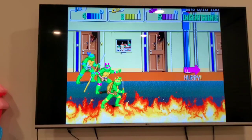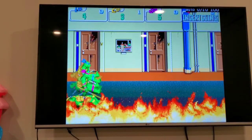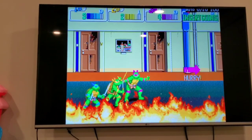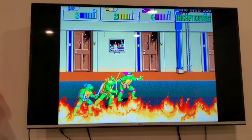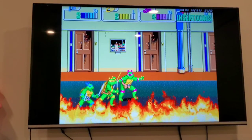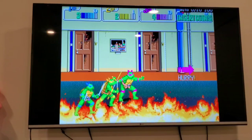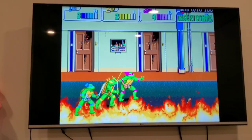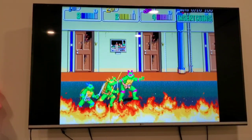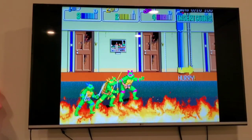That's basically how you play multiplayer on Retroid Pocket 2 — it's the same as any other Android device. As long as your controllers are USB or Bluetooth, the Android OS will pick them up. Let's try playing a fighting game, so I'll be right back.